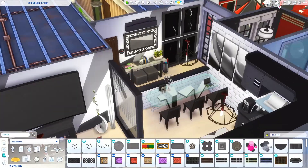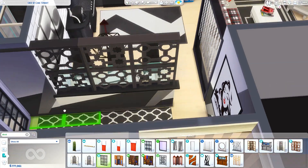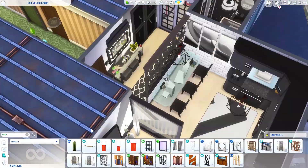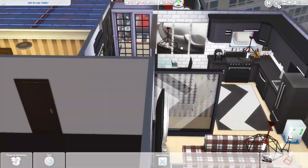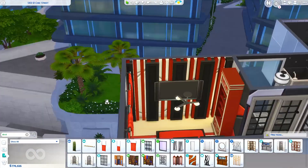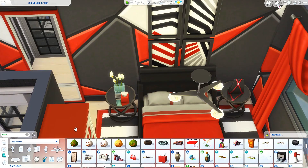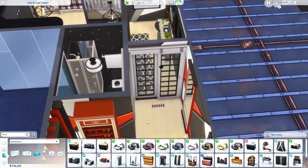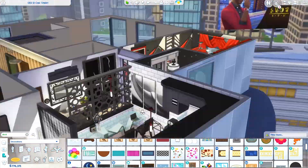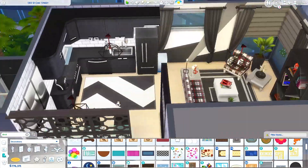Anyway, this is just a short video showing you this small apartment I built today, kind of off the cuff while looking at the new pack. I hope you like it! Don't forget to like and subscribe if you want to stay up to date with more builds. You can follow me in the gallery and on Twitter and Instagram — my username is ErikaBuilds. Have a great day everyone, I hope you enjoy the new stuff pack, and I'll see you all again next time, bye bye!